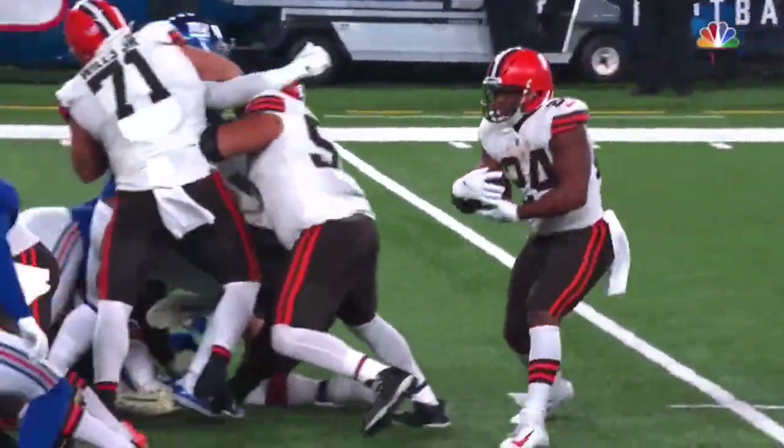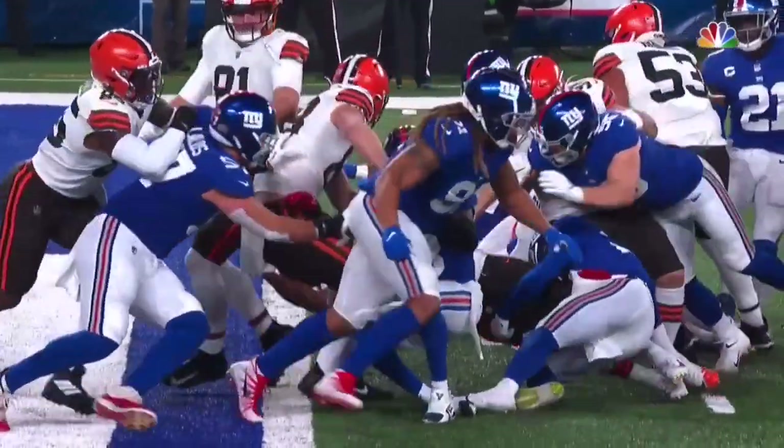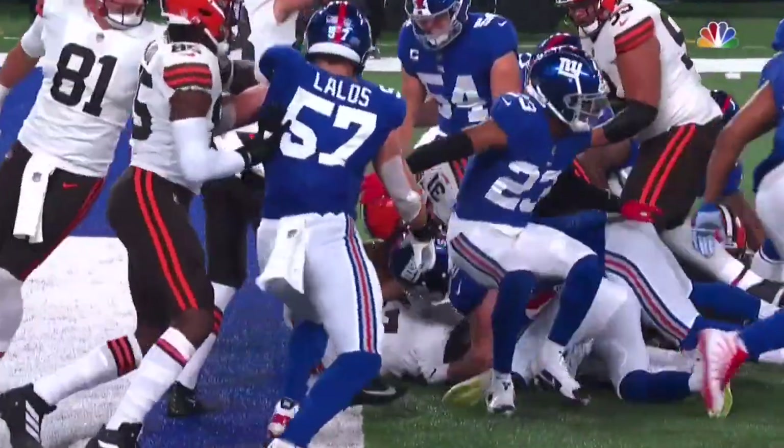Reaches it in here. Let's take a look. Did the knee touch? Did anything touch before the ball crossed? The ball clearly crossed, and no.